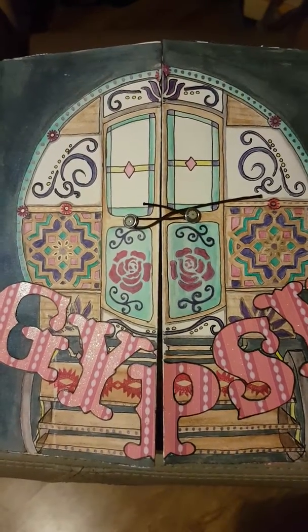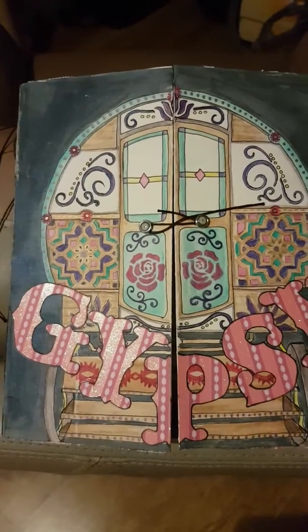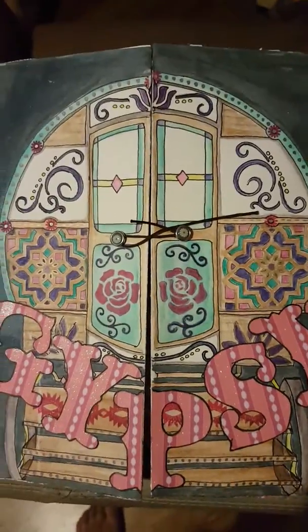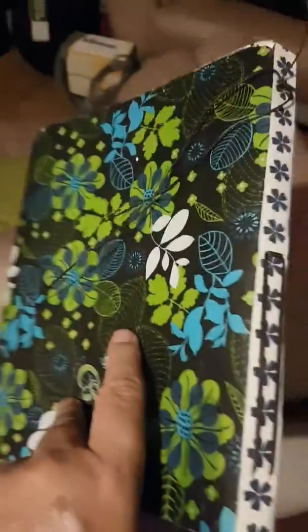Hello everybody, this is my gypsy journal ready to travel with the next round of the Australian art journal swap — round 6. I made this journal hand bound with some leather on the back cover and the front cover.